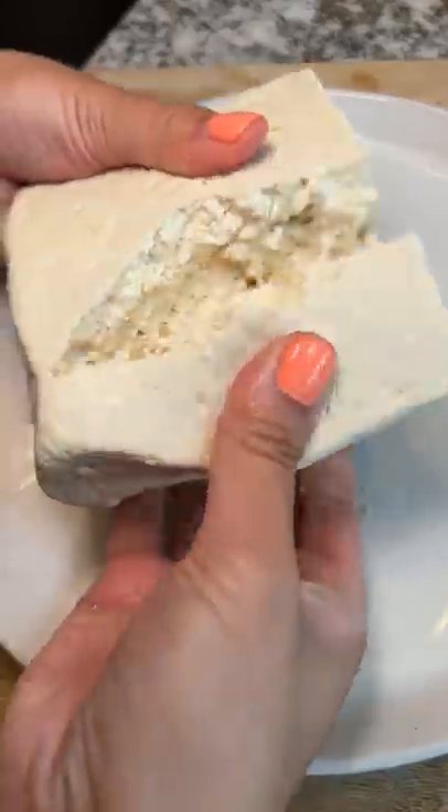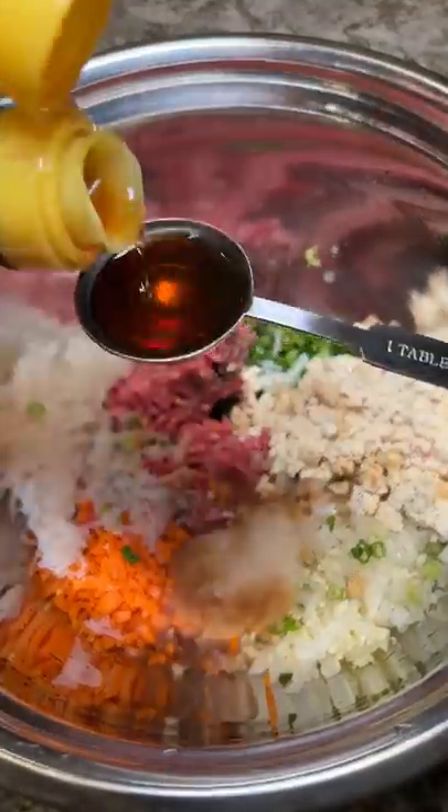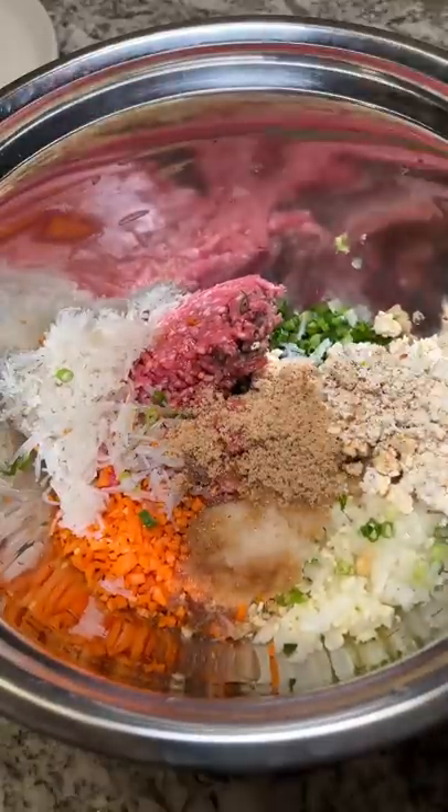The filling is made with ground beef, green onions, onions, garlic, ginger, carrots, glass noodles, tofu, asian pear, soy sauce, sesame oil, brown sugar, salt, and black pepper.